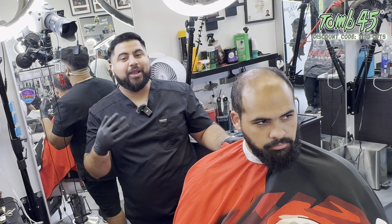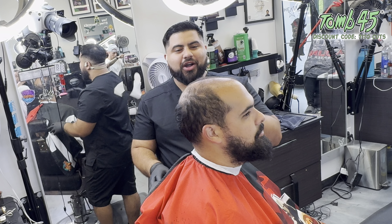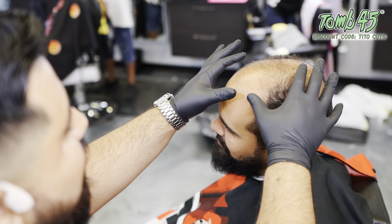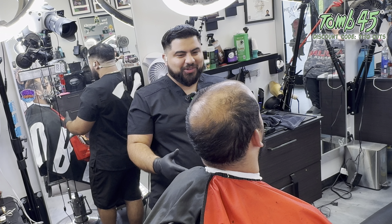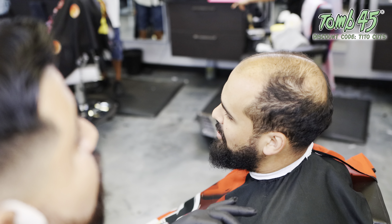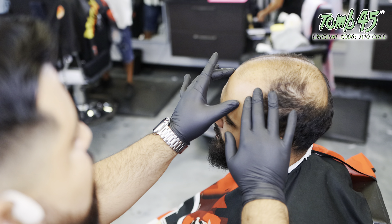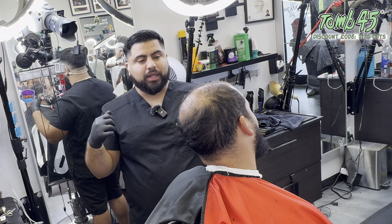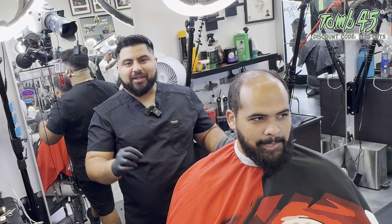Okay guys, today we are here with my boy. You'd be surprised the kind of transformation that we can do on some hair like this. From far away it looks like there may not be much going on up here, and most people would say just take it off. But that's not necessary if you have the right skill. What we're literally going to do is blend this whole area to make it look like it's all cut down to one even length. We are going to purposely cut this hair uneven — we are going to make it perfectly imperfect.